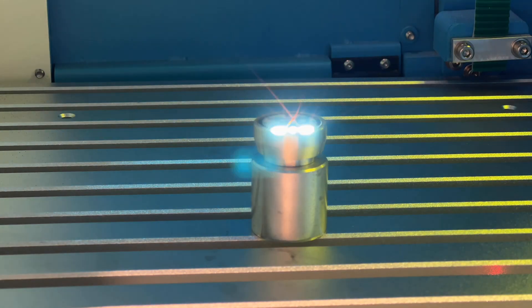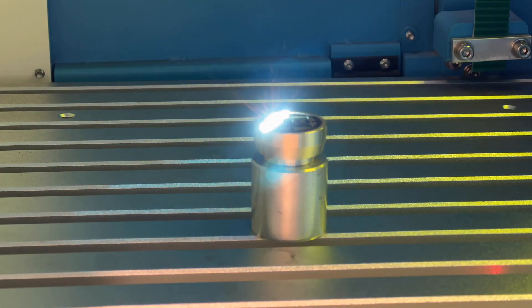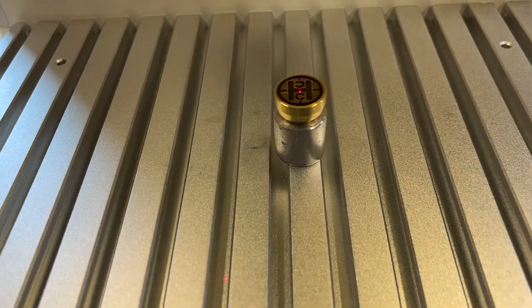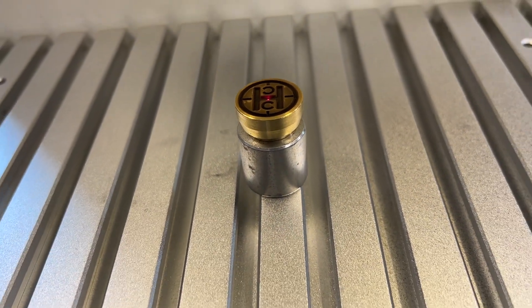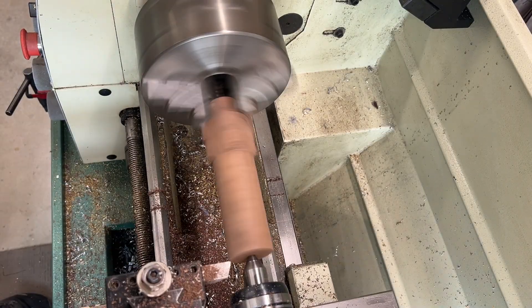I've got the parts set up here. I'm going to go ahead and blast my logo using the deep carve setting. This is a time lapse, but it was only about maybe 15 minutes of carving for this particular side. I went about one millimeter deep, and I think that one millimeter deep is key.